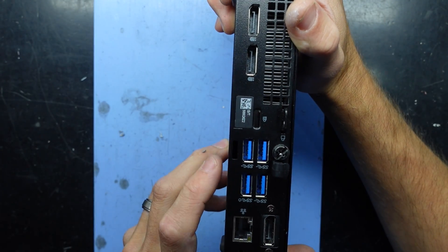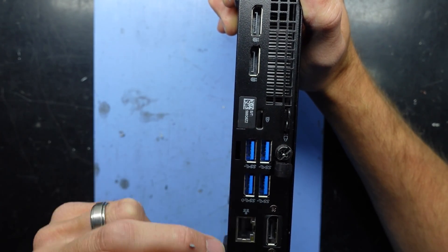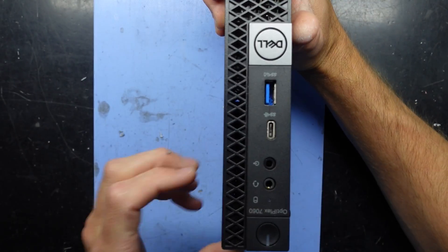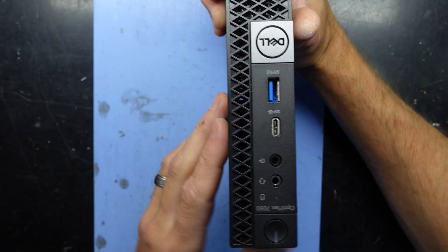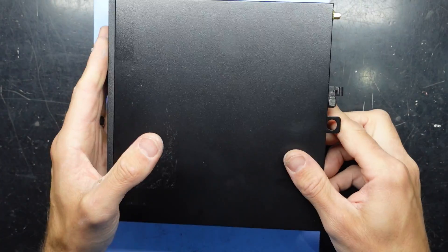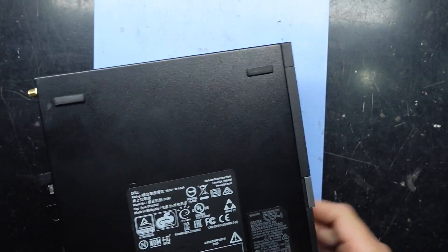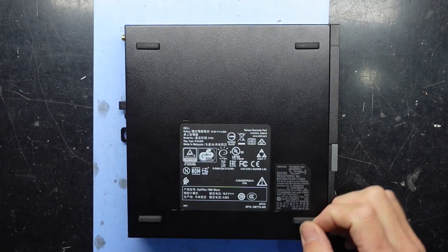Also considering this is reasonably old, it has DisplayPort, DisplayPort, DisplayPort, three USBs, Ethernet, Wi-Fi, and around the front USB and Type-C — so reasonably modern considering it's such an old device. Anyway, that was the Dell Optiplex 7060 Mini — bye!